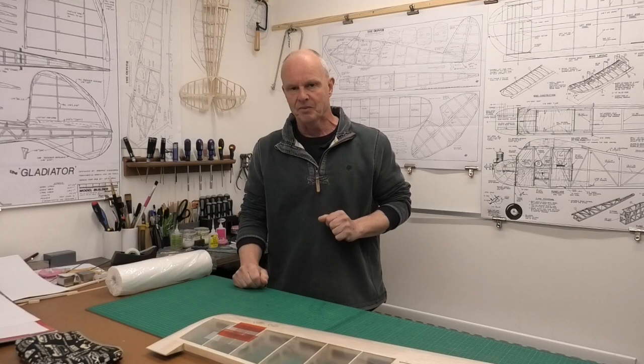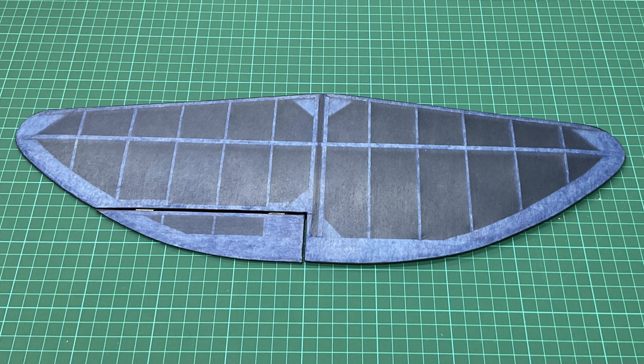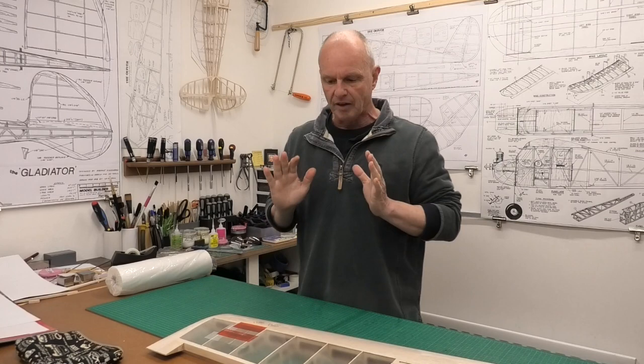Hi there. I've been working on some vintage models lately and a covering technique that I really like is where we cover the plane in laminating film and then put tissue on top. I've been using polyurethane to stick the tissue down and it gives a really nice vintage traditional look, but with added strength because you've got that laminating film underneath.